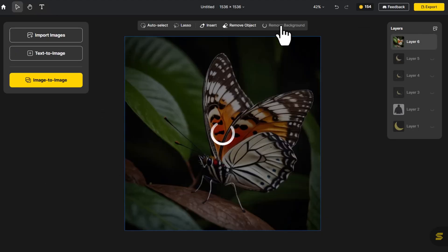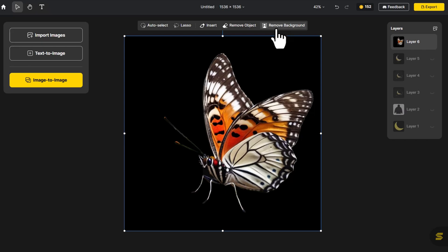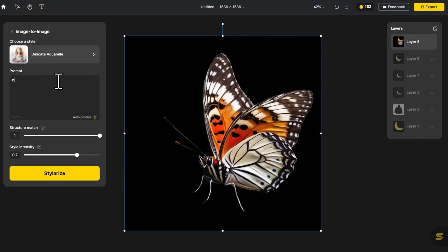Next, remove the butterfly's background. Then select Image to Image and type Blue Butterfly to maintain a consistent overall style.